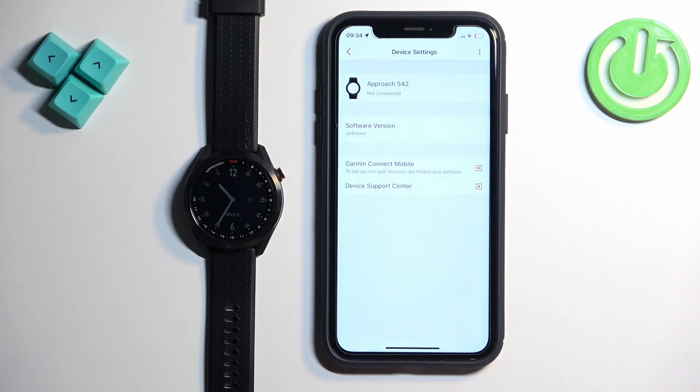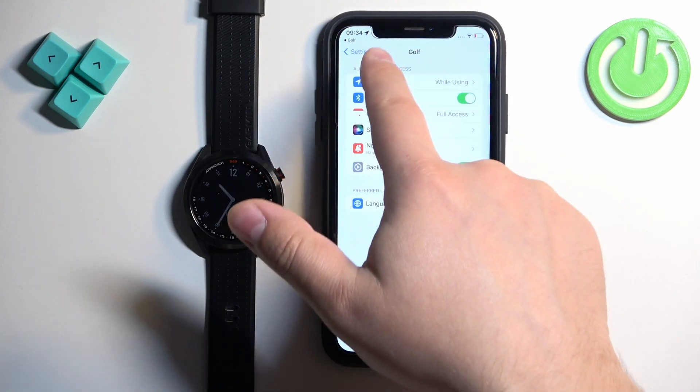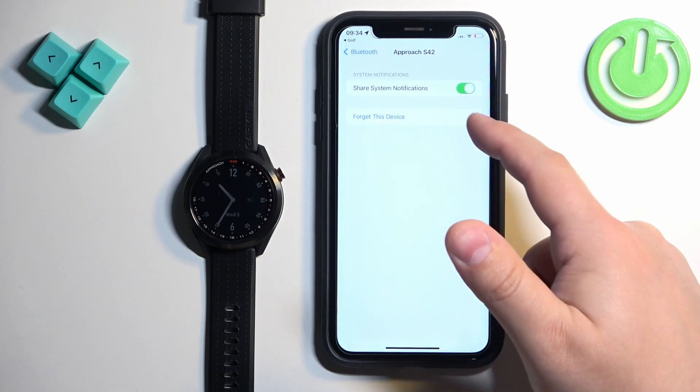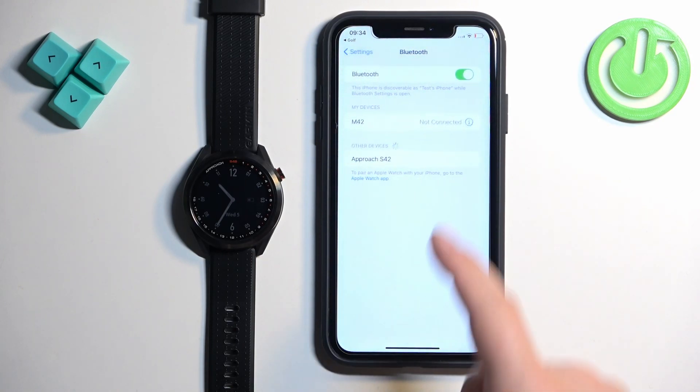If you see this pop-up you can tap on settings. It will redirect you to the settings page. Then you can go back to the main page of settings. Tap on Bluetooth. You should see Approach S42 on the list of devices. Tap on the info icon next to it, tap on forget this device, and it will disappear.